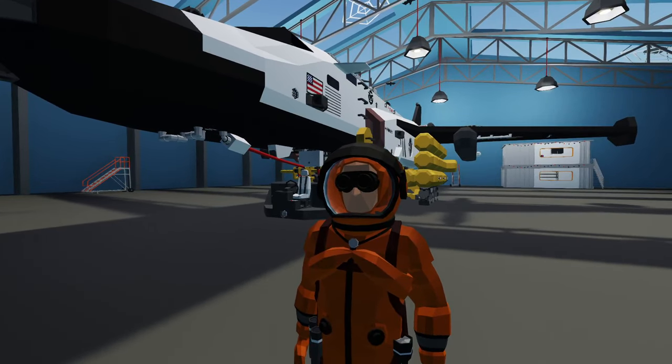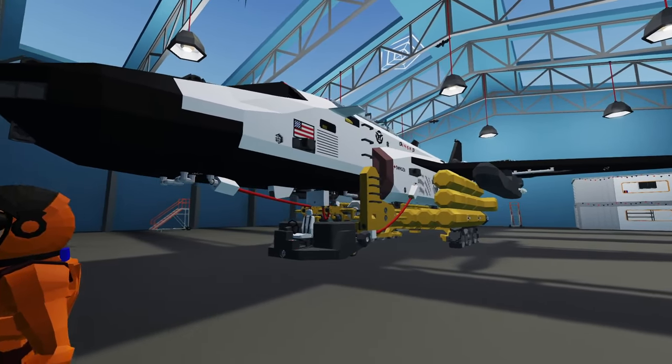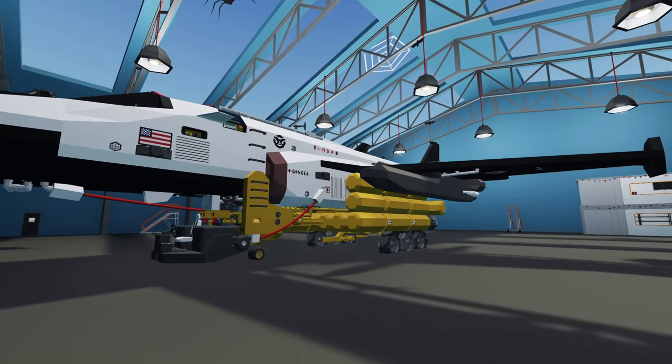Hello everyone, welcome back! Welcome to viewers — just more Stormworks today. We are checking out the Avionic Hawk Space Shuttle. This thing is really cool looking and I can't wait to jump in, so let's go ahead and get started.